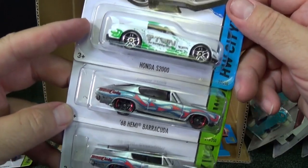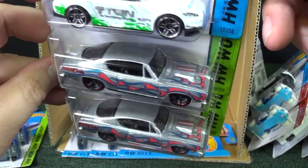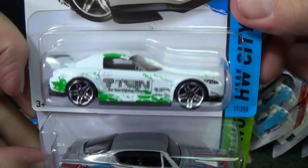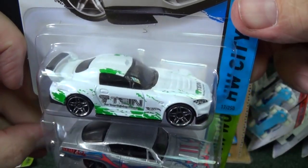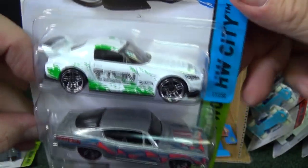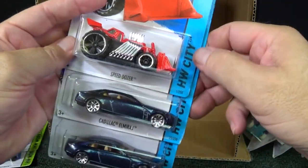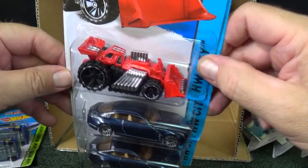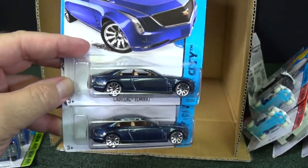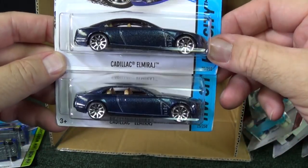Honda S2000. 68 Hemi Barracuda — another one with flamage, this one's really nice. Honda S2000 — simple graphics, but enough to give it a little style. And the last two on the bottom: Speed Dozer — he's pretty fast on the downhill track. And here we have the Cadillac El Mirage.